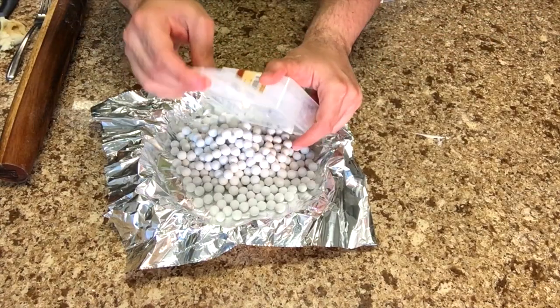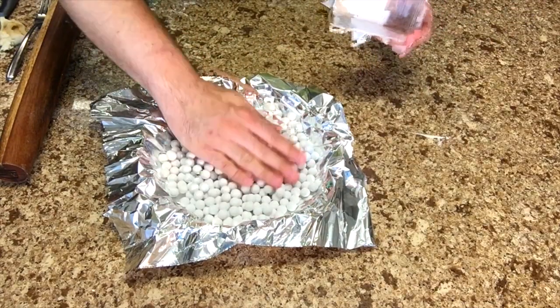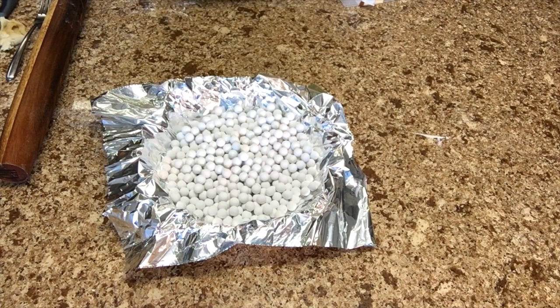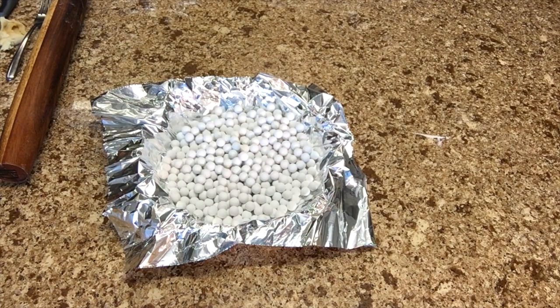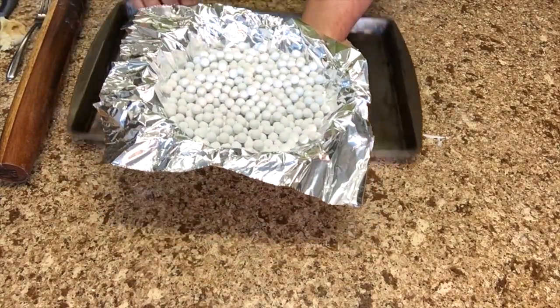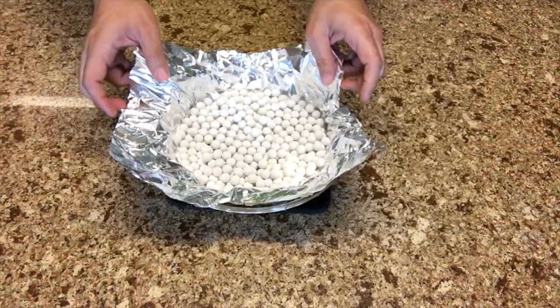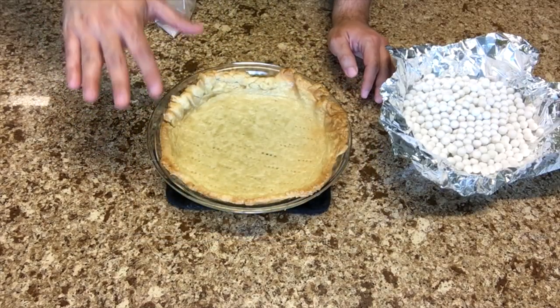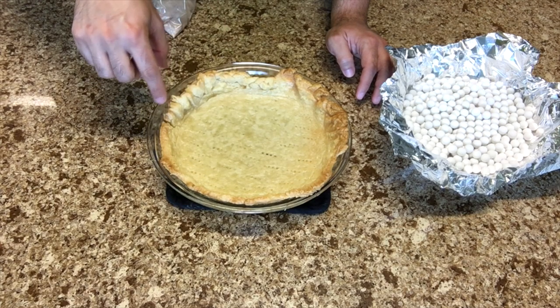This is called blind baking. Use baking beads, beans, or rice to weigh down the crust — otherwise the butter will puff up and fill the pan, and that's not cool. Bake at 400 degrees Fahrenheit, 200 degrees Celsius, or gas 6 for 20 minutes. Then take out the baking beans and bake for another 5 minutes.